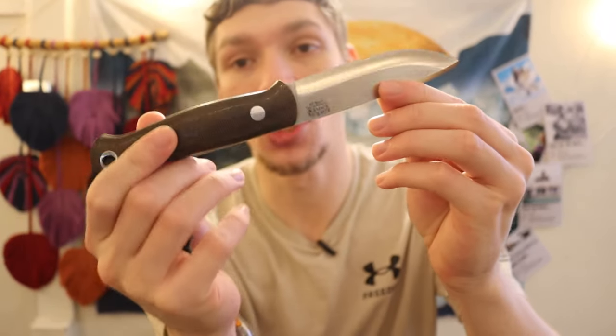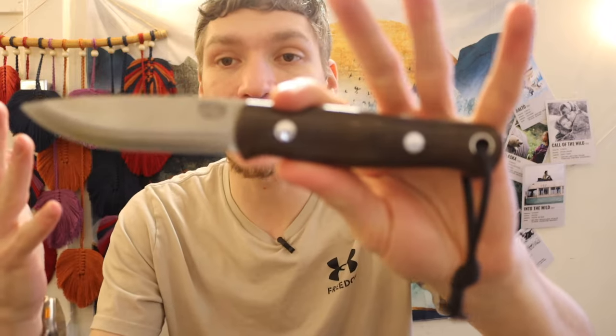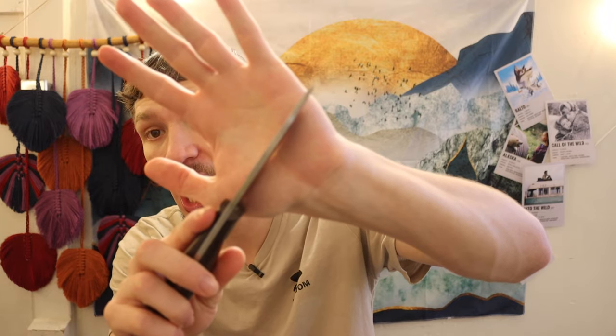The Bark River Knives Bushcrafter, if you've been around the channel, is one of my absolute favorite bushcrafting knives — pretty much perfection. It's not necessarily the most attainable knife, but I feel the Bark River Bushcrafter is just perfect. It's a little bit smaller, but large enough to do pretty much any realistic bushcrafting task. It's 5/32 of an inch thick CPM 3V steel, so you're left with a very tough, very shock resistant, very durable steel that is going to perform basically forever.